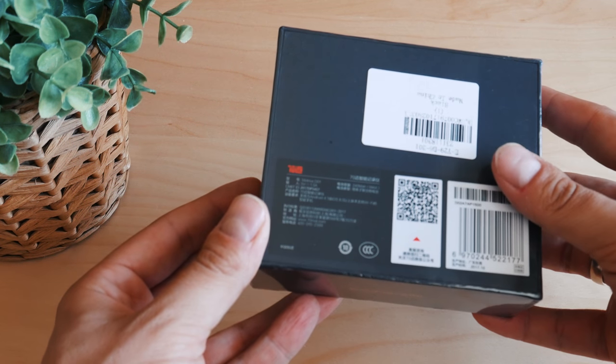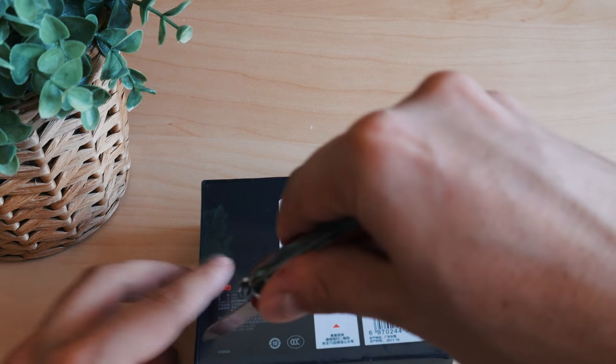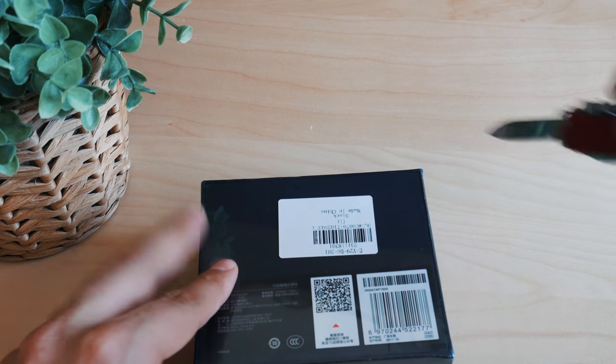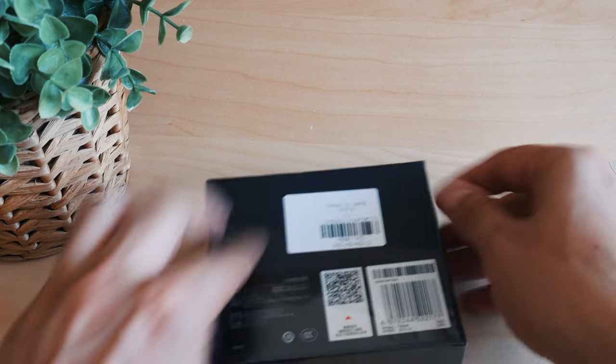Apparently, you cannot begin using the camera without a setup via the app, and you cannot use the app without a registration, and you cannot make a registration without having a Chinese telephone number.